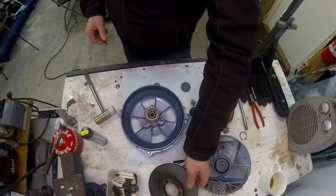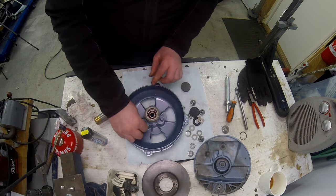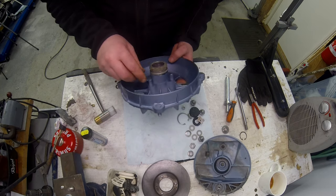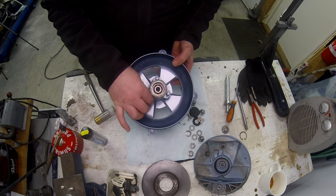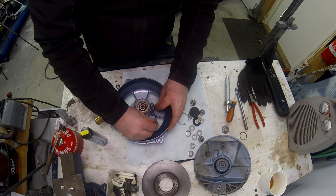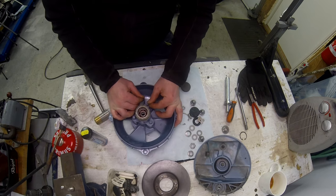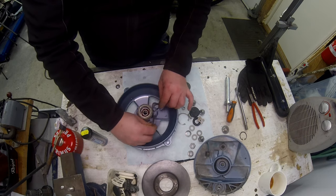Being pedantic, I'm going to take a little bit of emery paper and just file away the paint on these pins here - just to be on the safe side. It's coming off quite quickly.